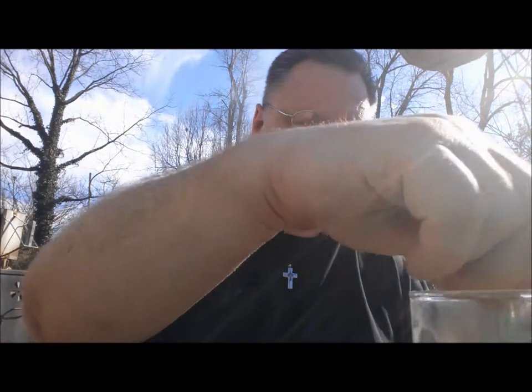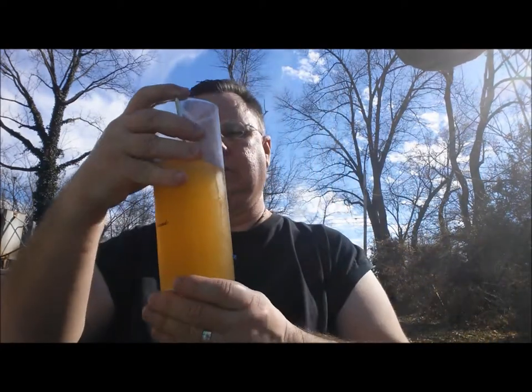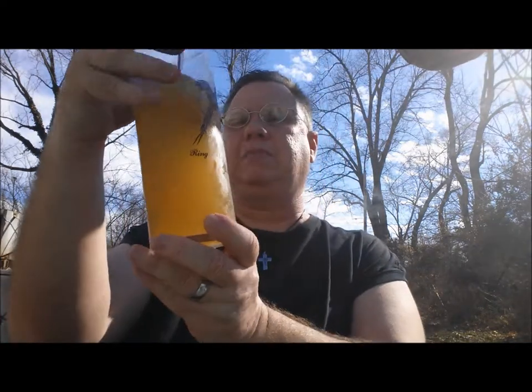Well, how do you do, buckaroos! You can see some smoke billowing out behind me from my smoker. I'm not doing anything big — it's actually the first time I've fired it up this season. I just have some chicken breast on there. It's about 75 degrees out here and I want to show you something.